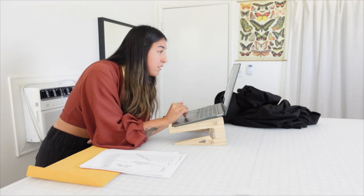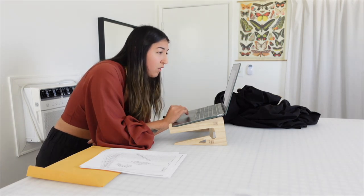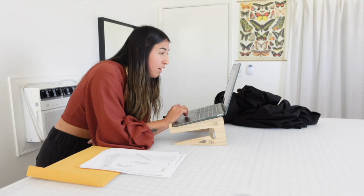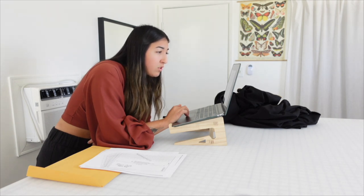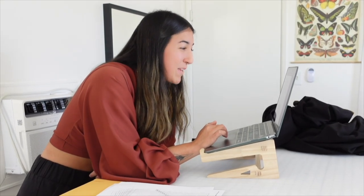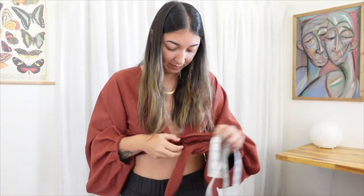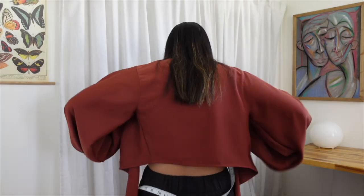Let's find the directions and scroll down to the sizing instructions. It says to take your under bust, waist, and hip measurement, and then to measure the cup width - place the end of the measuring tape on the side of the breast, go over the nipple, and end at the center side of the breast. You can also use your favorite bra to take this measurement. Your girl does not own bras because bras do not fit me. We're going to go ahead and take these measurements and then we can cut out the pattern. My under bust is 32 inches, and then 30 at the waist, which puts me at an A for the waist.